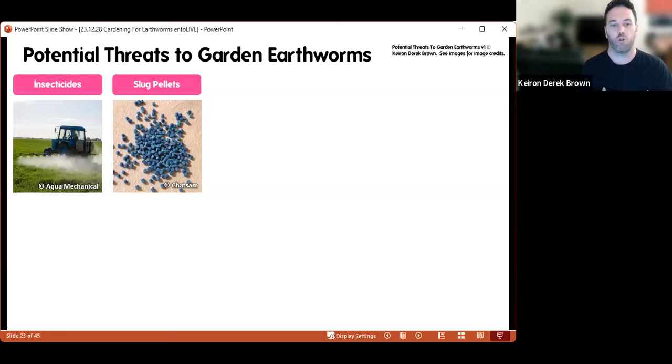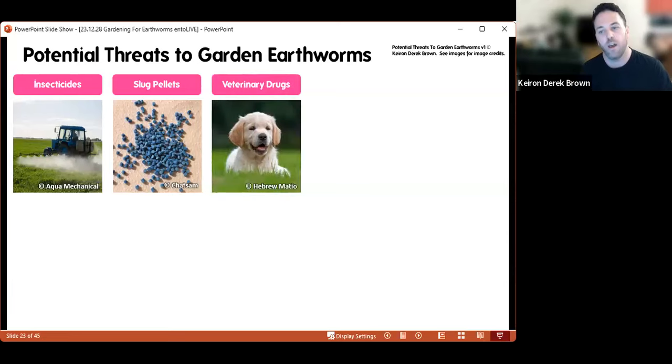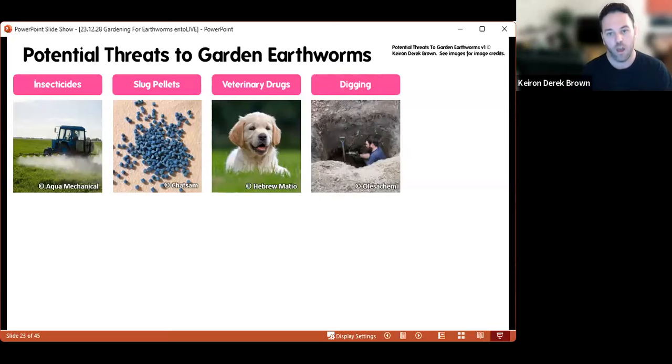When trying to control other invertebrates or plants in your garden, you may inadvertently impact earthworm populations. Another chemical to be aware of is veterinary drugs — whatever you treat your pets with is going to end up in the soils in your garden. When your dog urinates in the garden, some of the active ingredient from worming tablets is going to end up in your soil, and there is a chance that could have an impact on earthworms. I'm not aware of much research on this, but it's just something to be aware of.